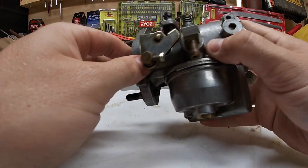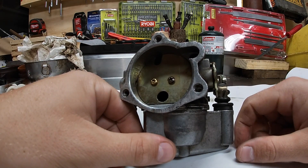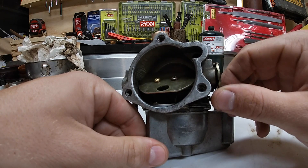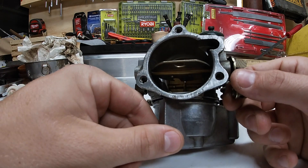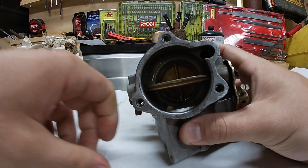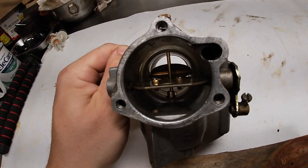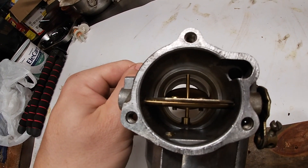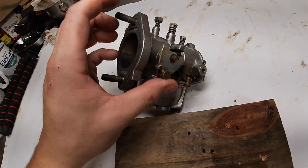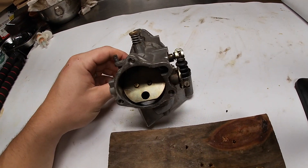First, just to get that out of the way — the choke right here. That's it, nothing fancy. Choke on, obviously you need some air to get through. Choke off. It's a cam, so you can do half choke or full choke depending on the season. And as you can see inside there's not a lot going on. You have your choke flap in the front, and then behind it, flipping it around, here's just your throttle flap — real basic, kind of like most carburetors.